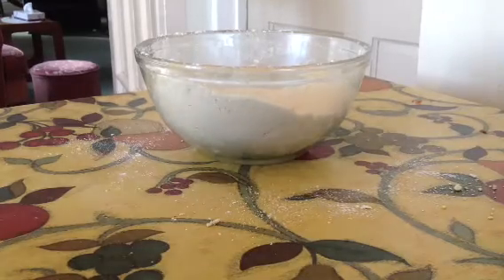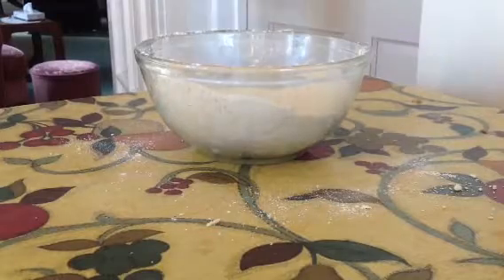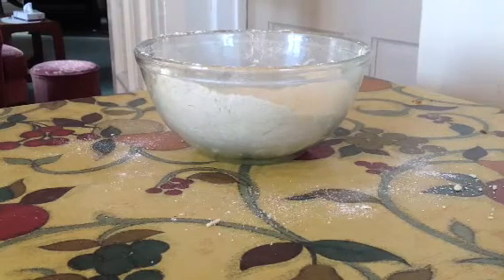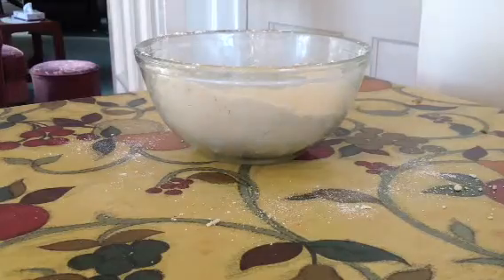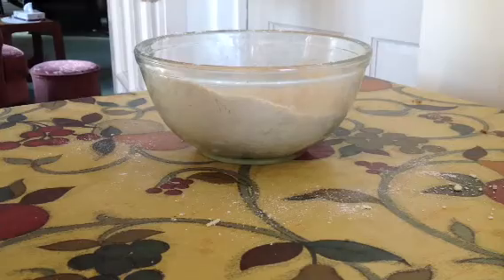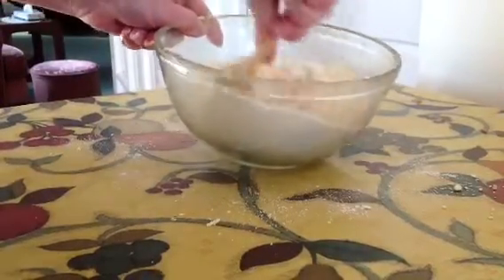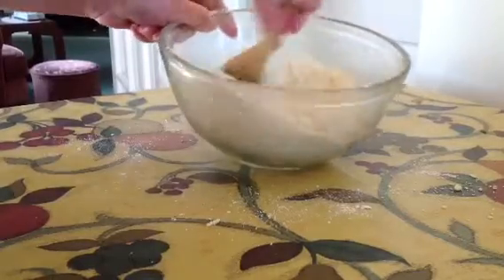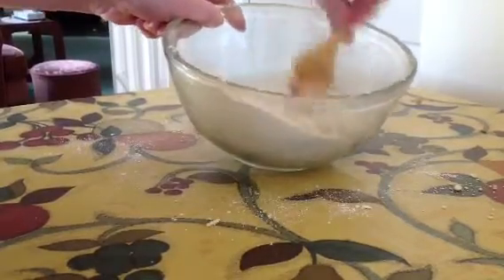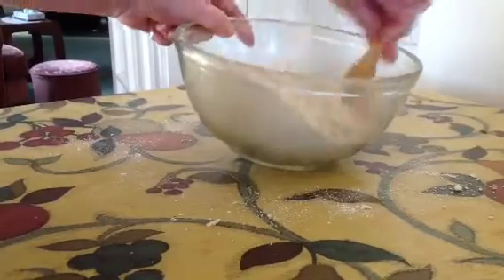We're now going to need two tablespoons of cold water. Two tablespoons. What this will do is bring it all together. It's going to be quite soggy to start with, but the water will start to bring this together.